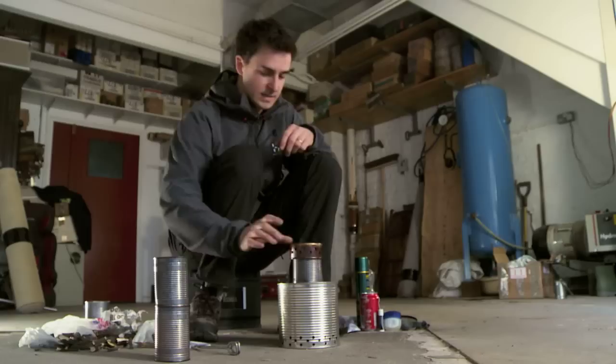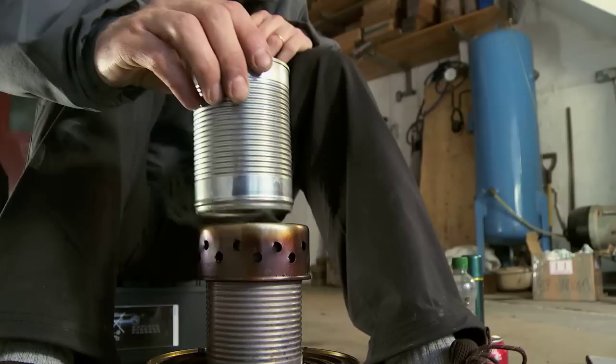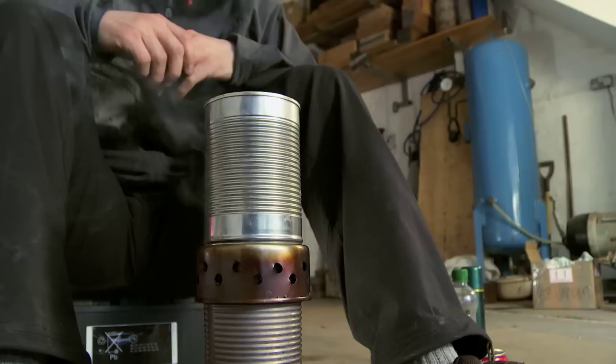I reckon that's about ready for cooking. Put it on my plate, and the custard that we opened earlier, and get some dinner on the go. You can use gasification on a small scale, like we're doing here with our gasifier stove, to heat up our custard.